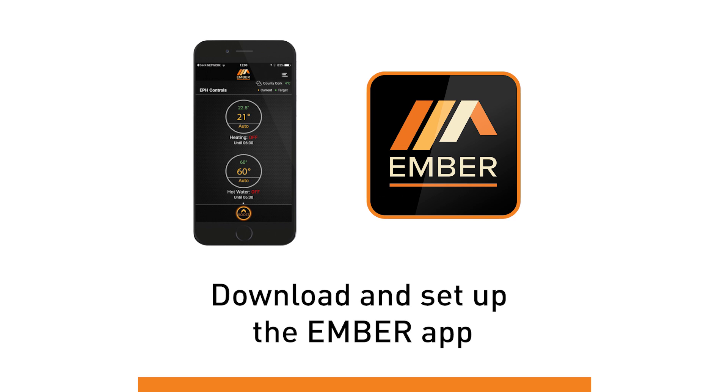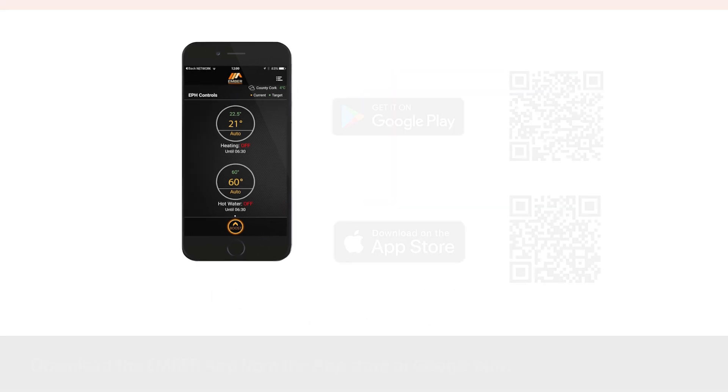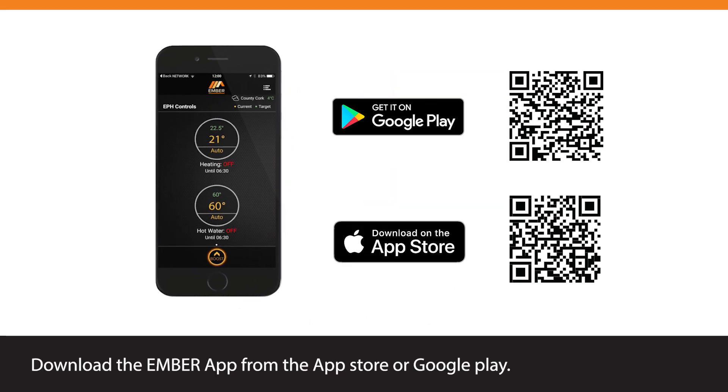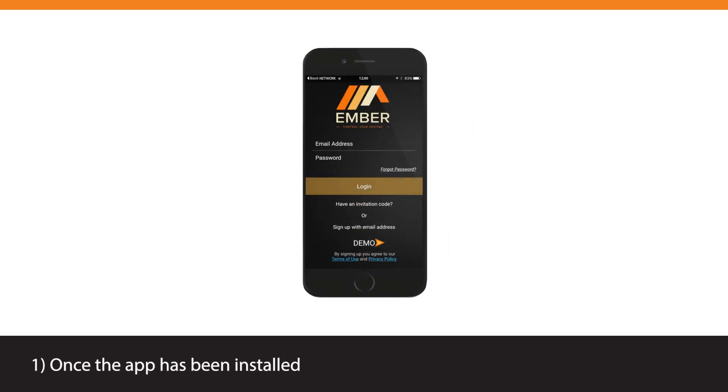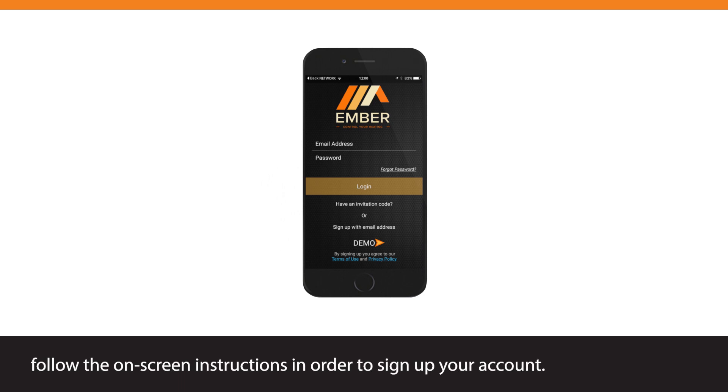Download and set up the Ember app. Download the Ember app from the App Store or Google Play — you can scan the QR code shown. Once the app has been installed, follow the on-screen instructions to sign up for your account.